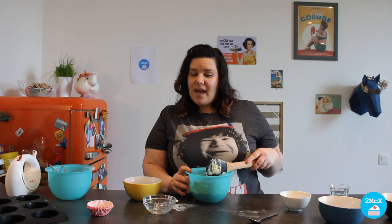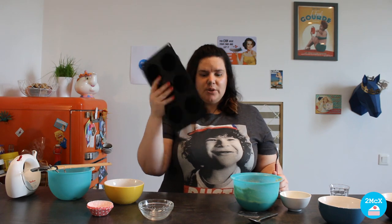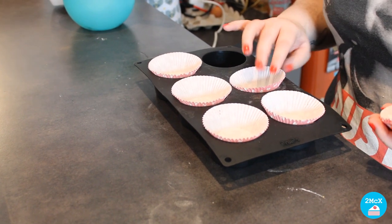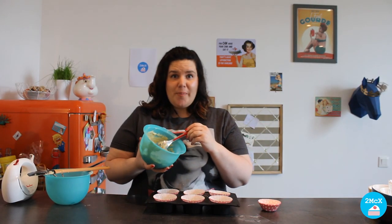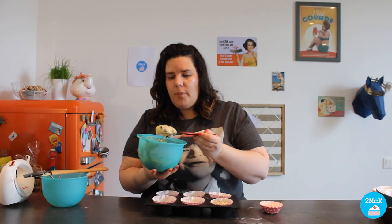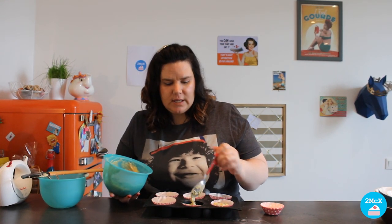Now it is time to put our dough in the baking tray. We are going to use a muffin baking tray and muffin cups. First you take your cups and place them in the baking tray. Now we are going to put the blueberry dough in the cups — you don't want to put too much dough. Start with one spoon and then see if you need to put some more.